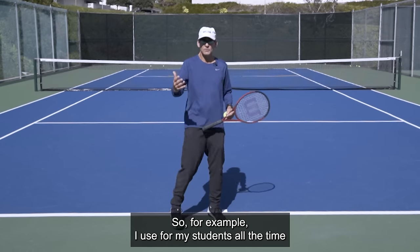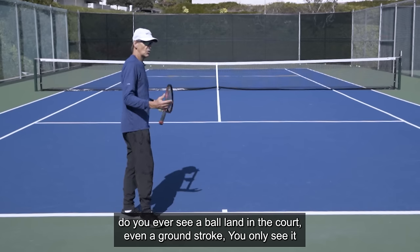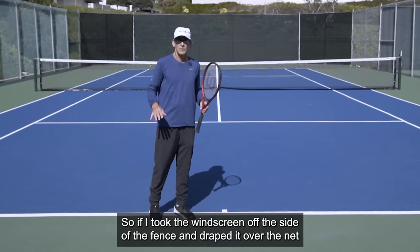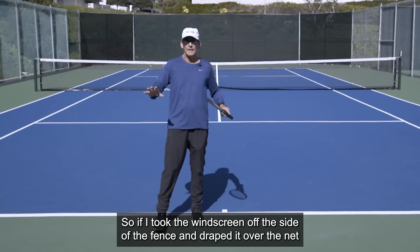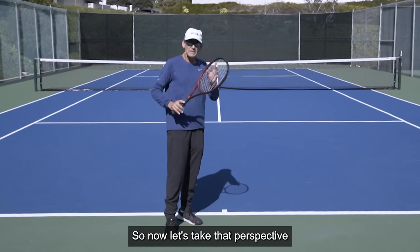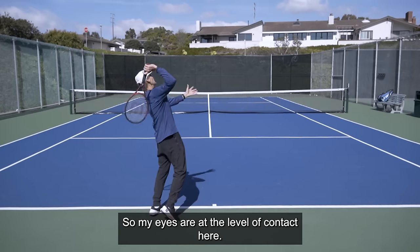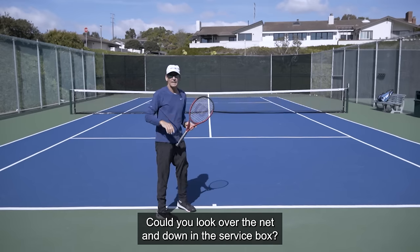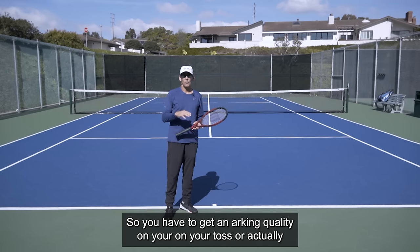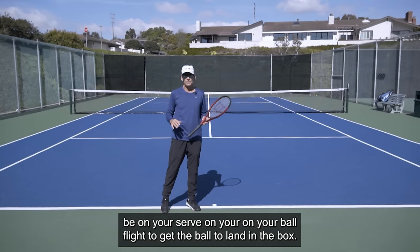I ask my students all the time when we stand at the baseline, from this perspective, do you ever see a ball land in the court? Even a ground stroke — you only see it land in the court by seeing it bounce through the net. So if I took the windscreen off the side of the fence and draped it over the net so you couldn't see through the net, you'd never see any ball bounce at all. Now take that perspective and imagine for a moment that your eyes are at the level of contact. Could you look over the net and down the service box? No, you can't, unless you're six foot seven. So you have to get an arcing quality on your serve, on your ball flight, to get the ball to land in the box.